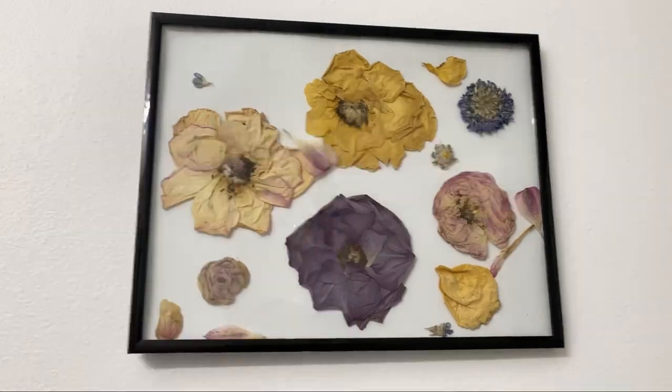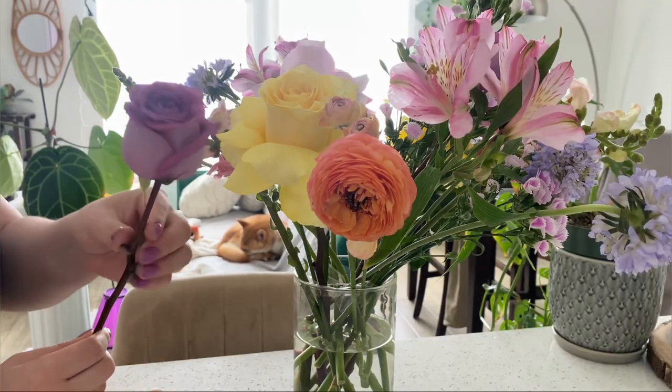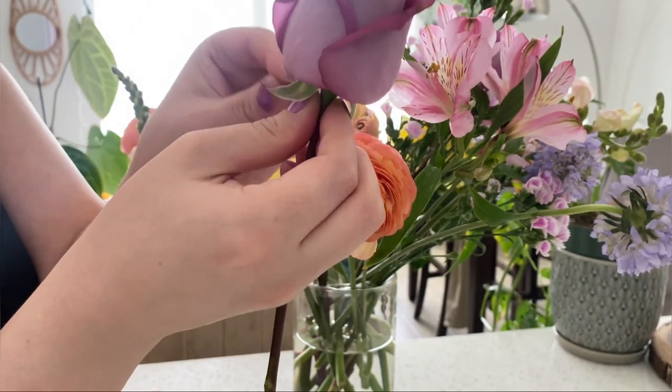Don't forget to like and subscribe. So the first thing we're going to do is we're going to remove any of the leaves that'll touch the water, because that'll cause bacteria and it'll make your flowers rot faster, so obviously we don't want that.